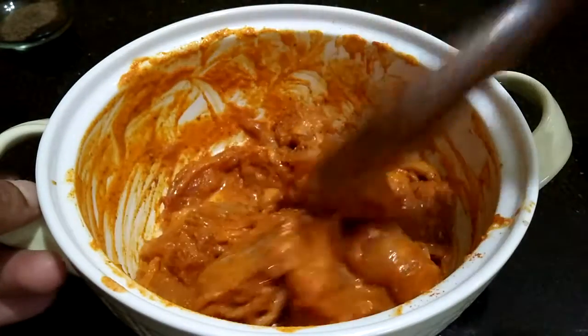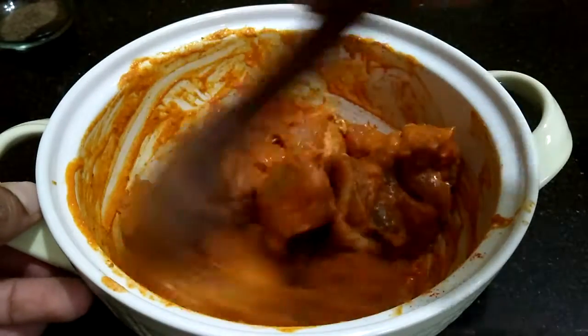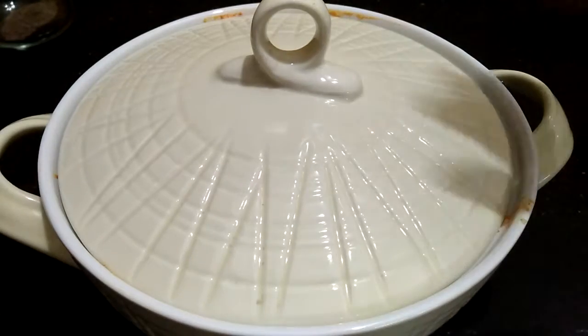I have not added pepper powder and lemon juice to this — I am going to add those when I am frying the chicken. So let's marinate this for 2 hours. It's been 2 hours since I marinated the chicken.